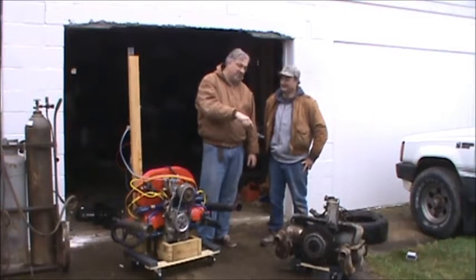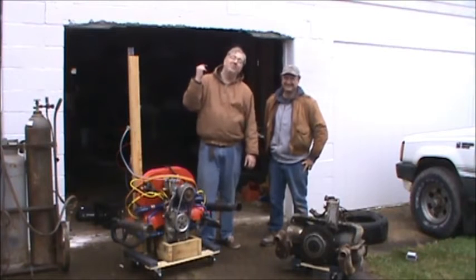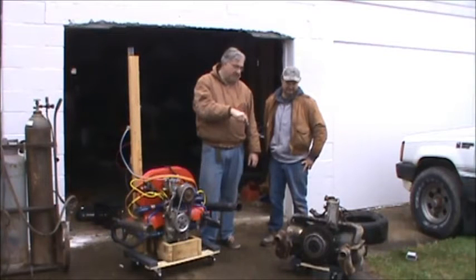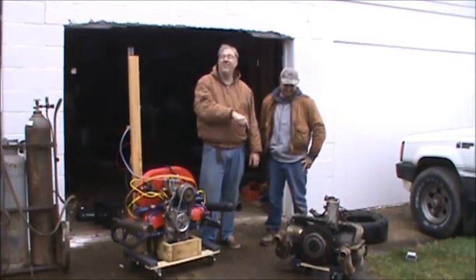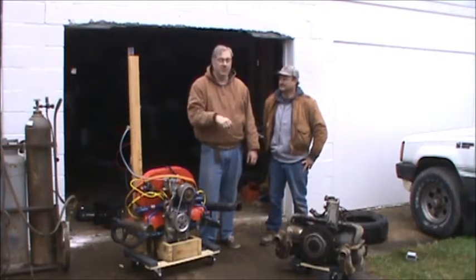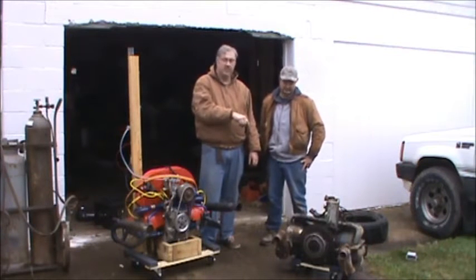And over here we have another project that we're going to be putting on Kickstarter — we're going to leave that as a surprise for now. But we have a 1972 Volkswagen Beetle Bug, and this is the engine out of it. It does run. After we figured out the points weren't gapped, it did start right up and it runs good. We've got to put some money into the bug so we can get back on the road. This is the engine for the bug, which is a later Kickstarter project.